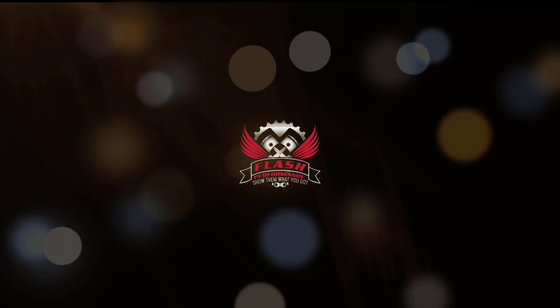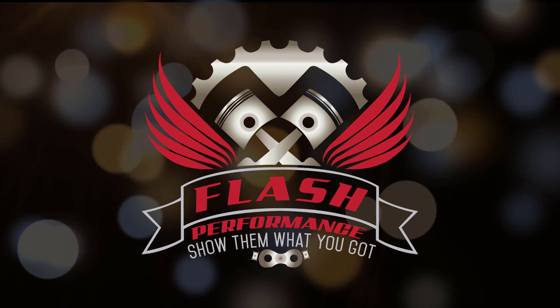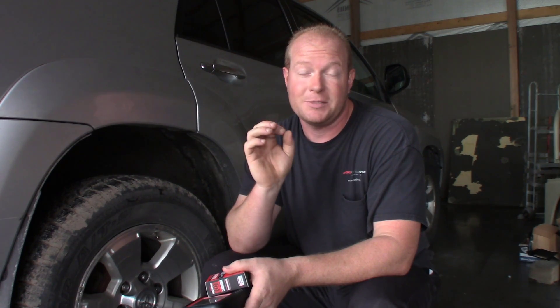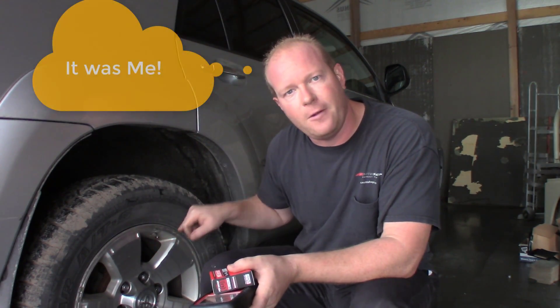Welcome to the Flash Performance Garage. Today I'm in trouble with my wife for a flat tire that I wasn't here for. Go figure. Here's why I'm in trouble: when I was away at the SEMA show this week, my wife thought she had a flat tire and technically she did — it was very low on air pressure. She went to air up the tire and she couldn't get the valve cap off because somebody put a metal valve cap on a metal valve stem attached to a TPMS sensor. When you have metal on metal, they corrode and they don't come off.